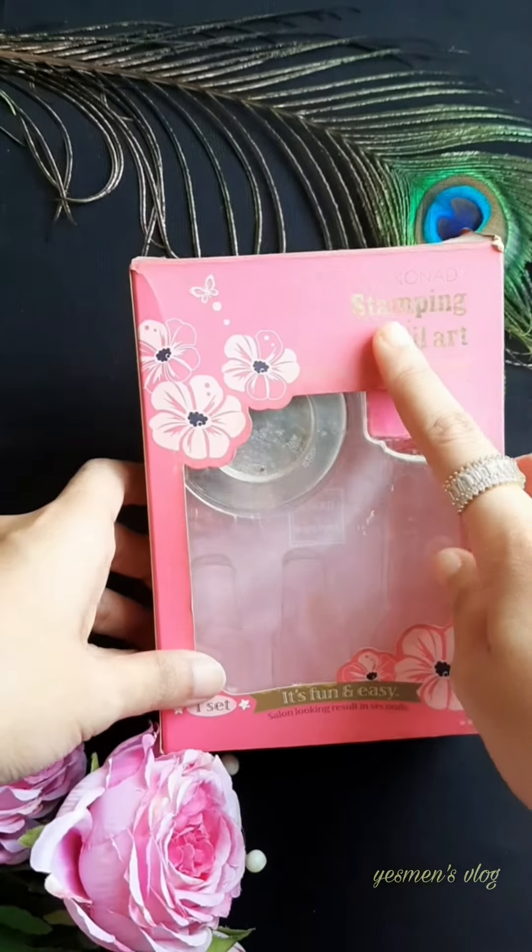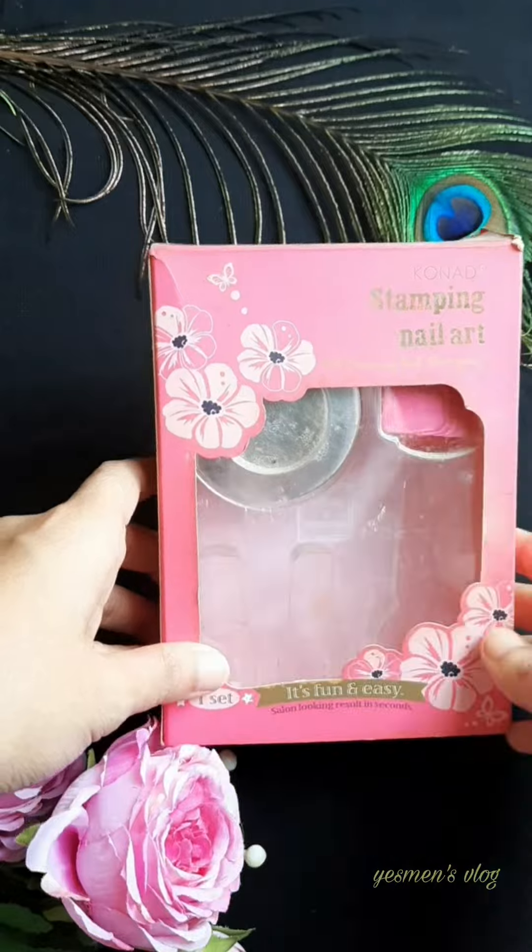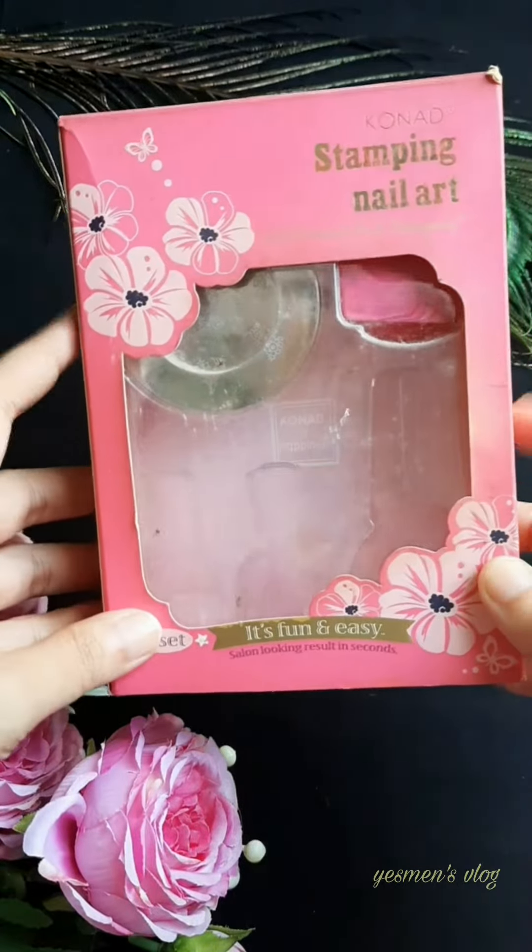Assalamualaikum, viewers! Welcome back to my another vlog! This is our collection of Nail Accessories collection. This is our vlog.